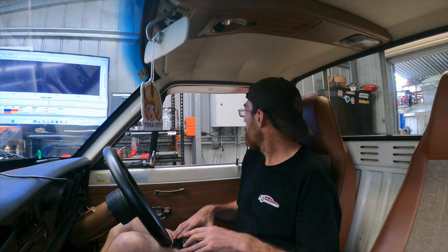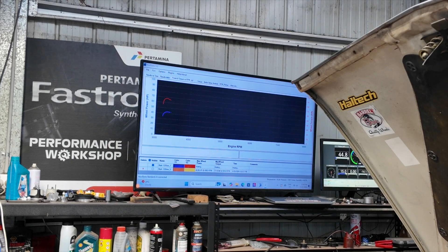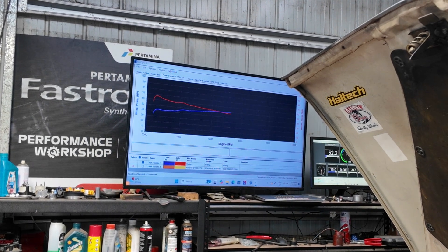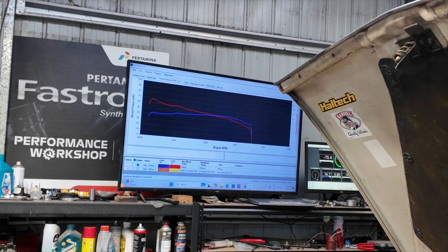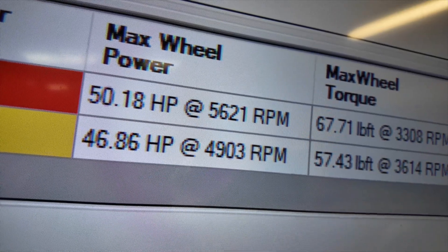We've got a bloody thunderstorm happening at the same time. All right — 50 horsepower. So about three and a half, four horsepower and we've done nothing, just changed the head.